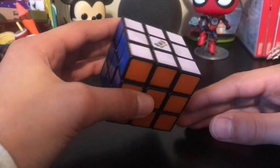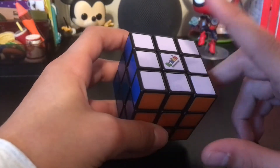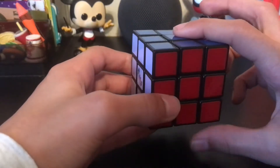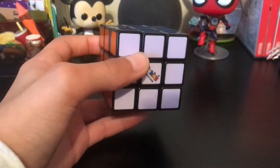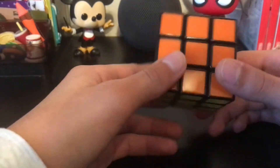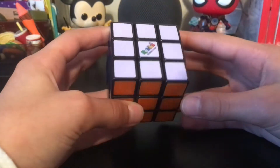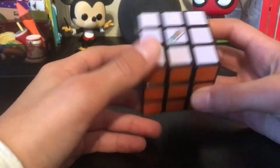Before we start trying to solve the cube, you should remember that the centerpieces always correspond with each other: the white centerpiece always corresponds to the yellow centerpiece, the blue centerpiece corresponds with the green, and the orange with the red. Remembering this will help you in later steps when figuring out where pieces go. There are going to be lots of steps in solving this Rubik's Cube.